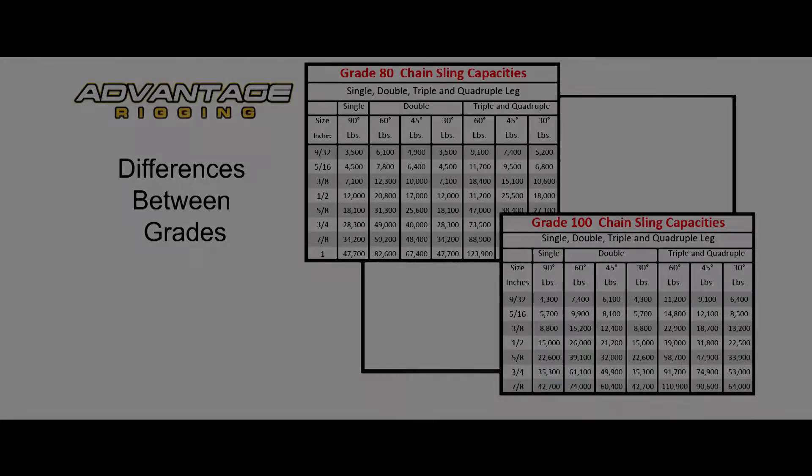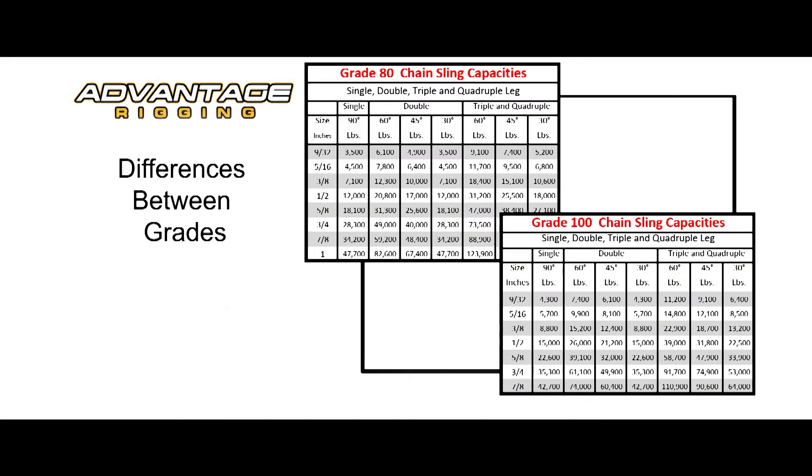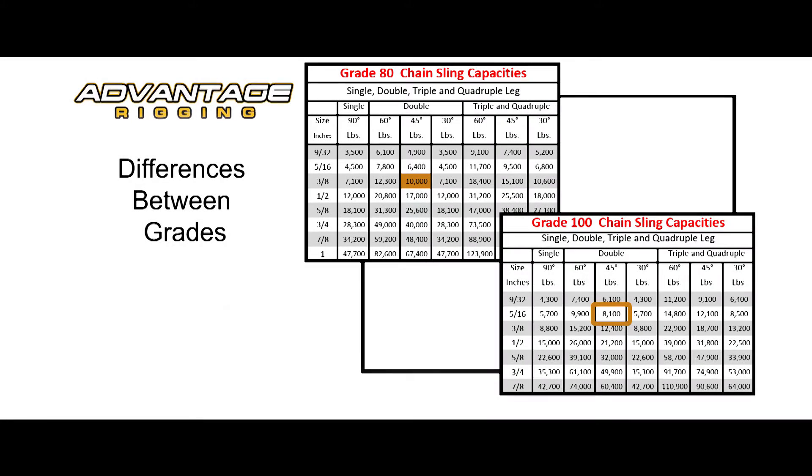The main difference in strength is translated into working load limit — typically around a 20% difference in strength. Grade 100 offers greater working load limits. Here's an example: if you needed to lift an 8,500 lb load with a double-legged sling, you would need a 3/8 inch chain sling, Grade 80, at a 45-degree hold. Alternatively, the same hold could be achieved using a 5/16ths chain in Grade 100 with similar degree holds.